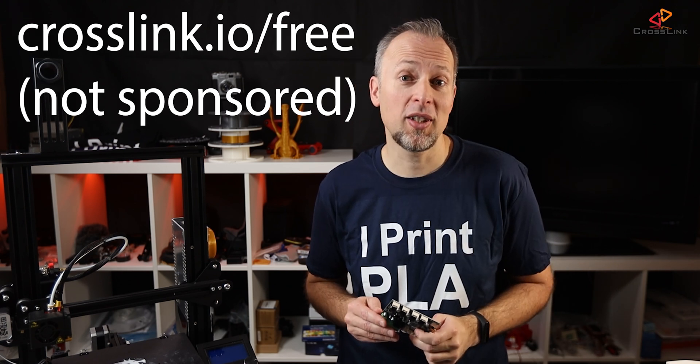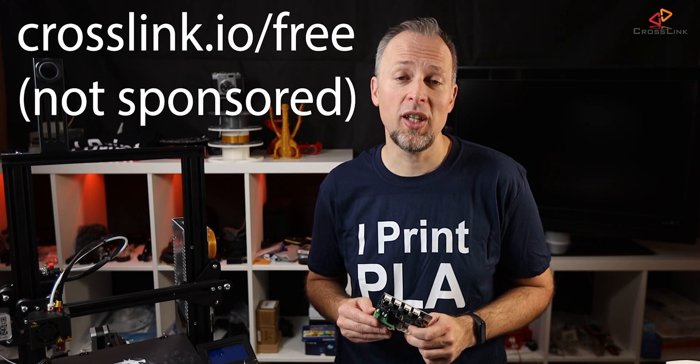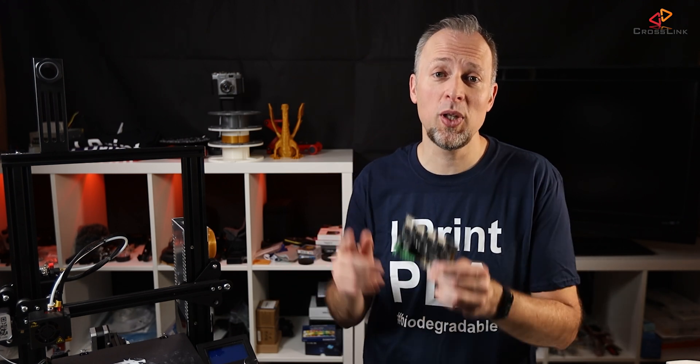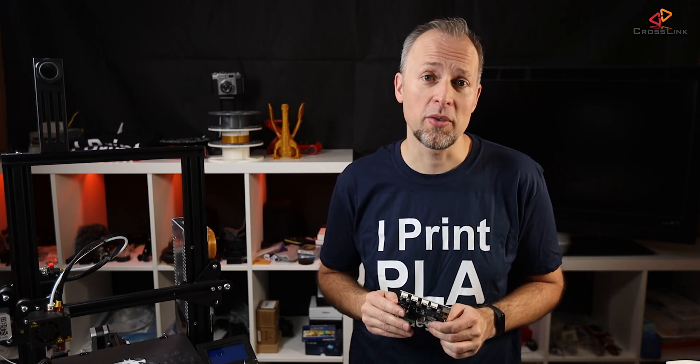I'm also giving away one of these mainboards for free. If you'd like to enter the giveaway, use the link crosslink.io/free to enter. Technically, the only difference between this version and the original one in this printer are the stepper drivers.